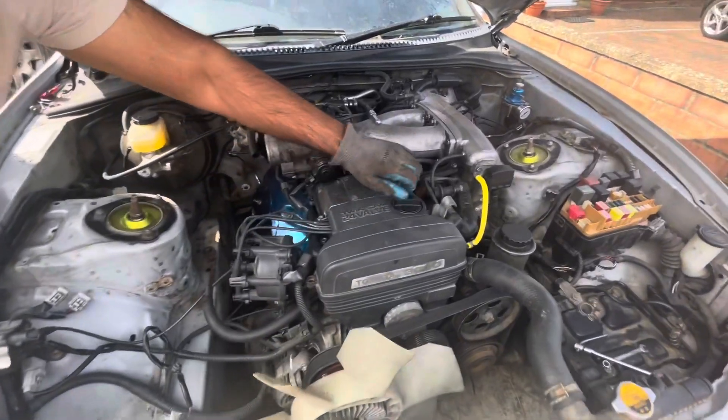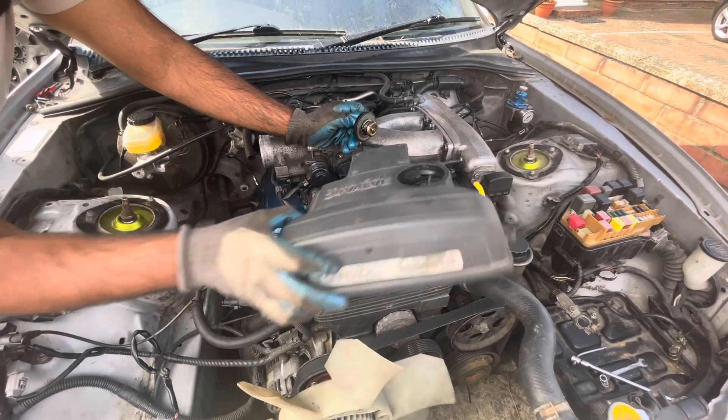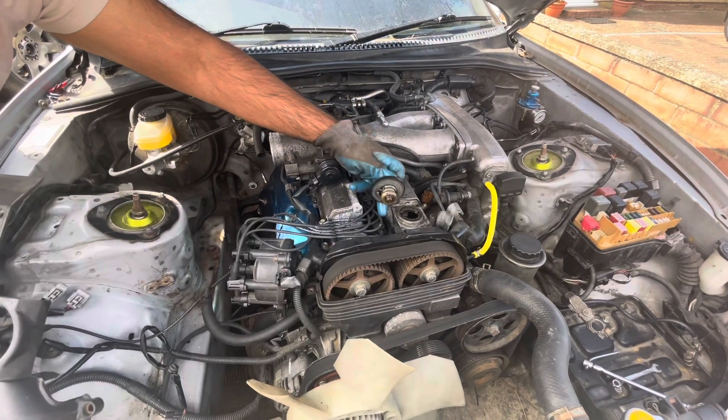Next thing you're going to do is remove the top cover. Take the engine cap off and remove the cover so we can get to the first spark plug.